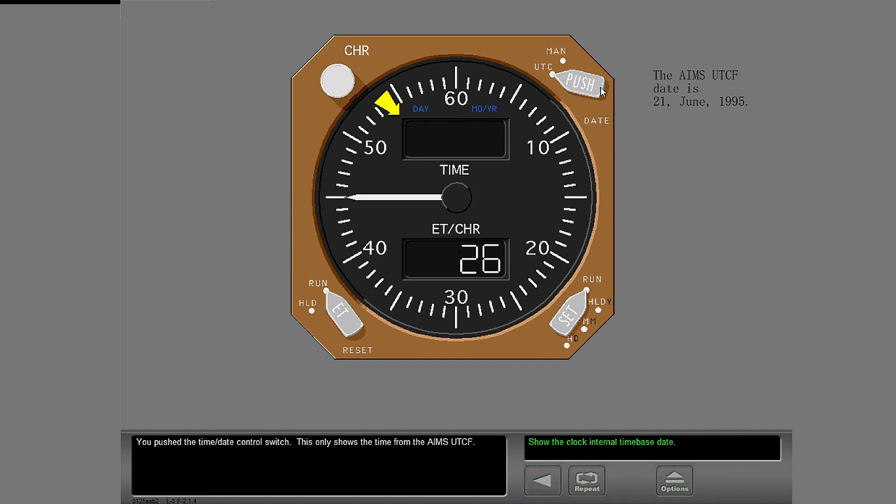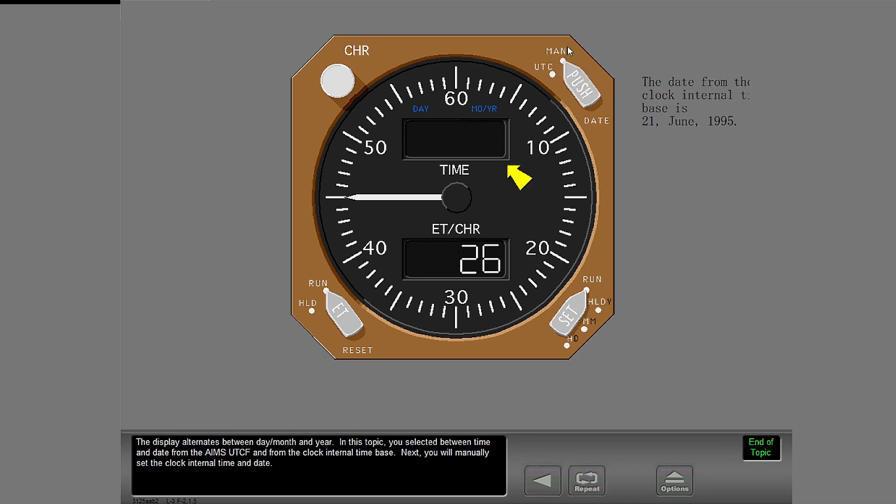Push the time date control switch — this only shows the time from the AIMS UTCF. Select the MAN position. The display alternates between day, month and year. In this topic, you selected between time and date from the AIMS UTCF and from the clock internal time base.